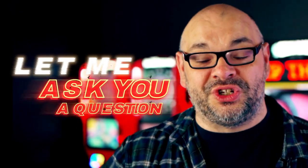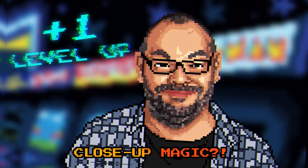My name is Craig Petty. Let me ask you a question — are you ready to level up your close-up magic?